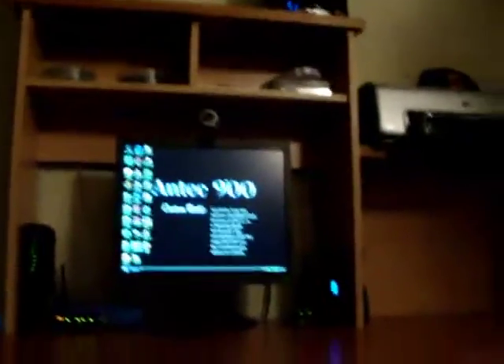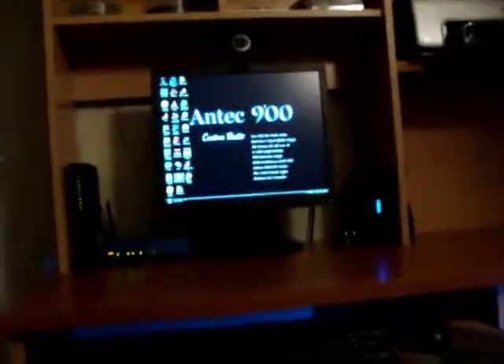There's the LG optical drive — it's nothing special, but I'll probably upgrade that to a Blu-ray DVD/CD burner later on. Pretty cool, huh? All right guys, I'll see you later — until I get my new monitor. Peace, y'all.